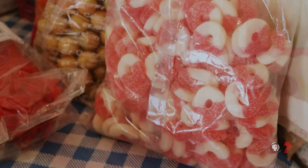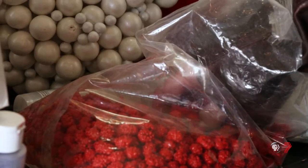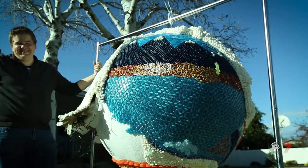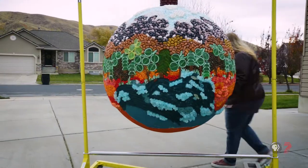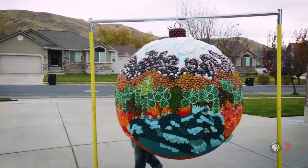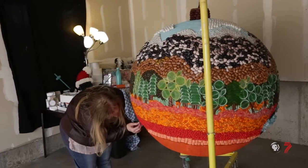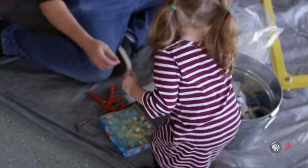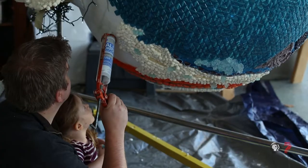Just the weight of the candy — you don't think candy weighs that much, but it weighs quite a bit. The balls started slipping a little bit at the top, so we've had to reinforce that. And it's got to last for the full Christmas season, not just a week and then fall off.